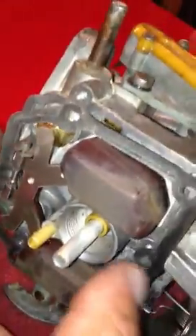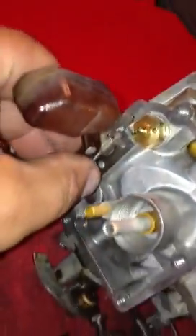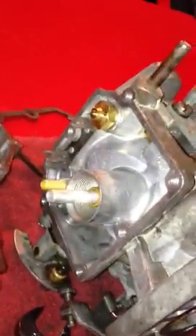You have your gasket here — you can just remove it. There's your float. Just remove your float; it basically just snaps out. It just pops out just like that.